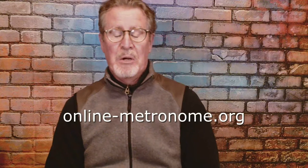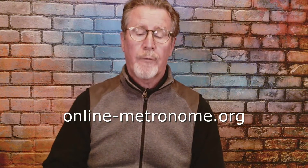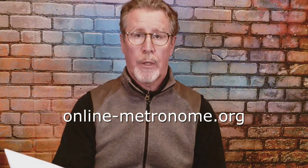The best type of metronome is going to be both visual and audio, so you can see the beat and hear the beat. A lot of them will have a different color for beat one versus two, three, four. I have two that will work for you — the first one is online-metronome.org, and I'll put that up for you.